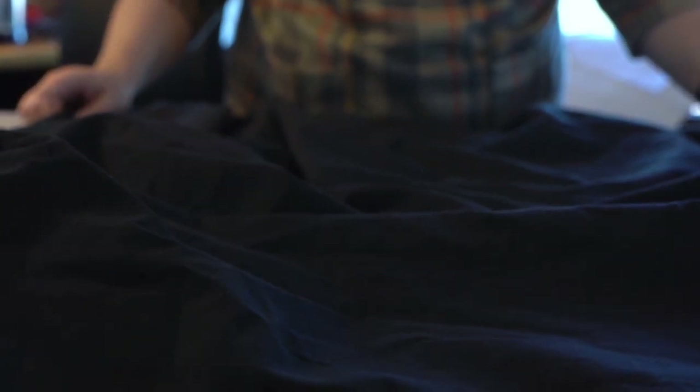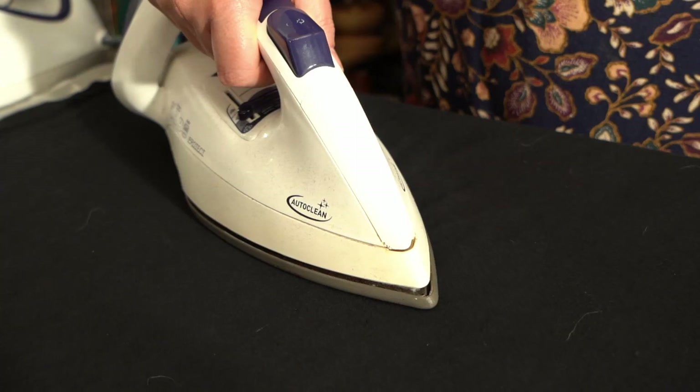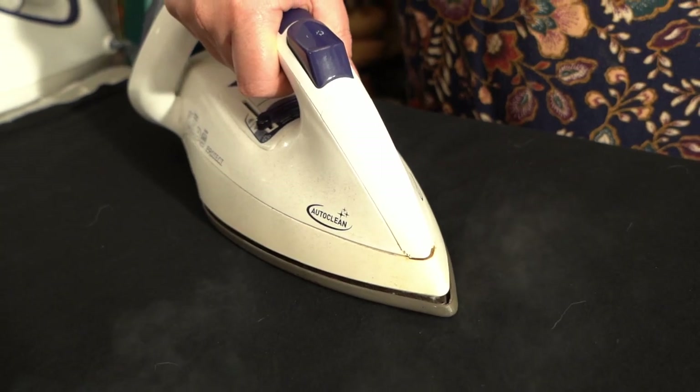The scrubs have to be washable at 60 degrees centigrade, which is a hot wash these days — we don't usually wash anything above 40, or 30 if we can get away with it. So they need to be a cotton blend or cotton.